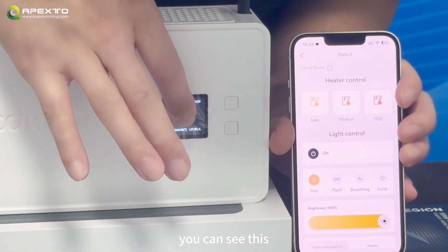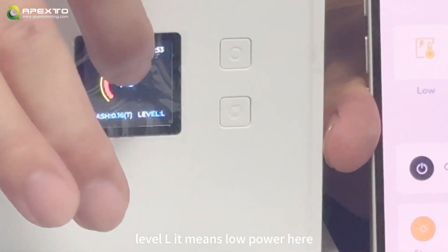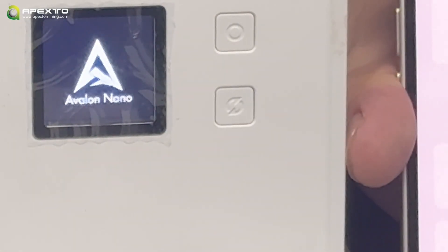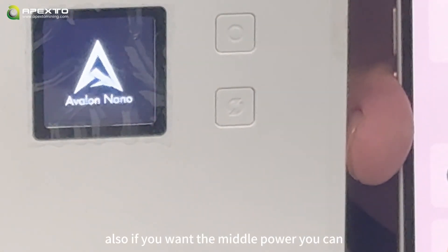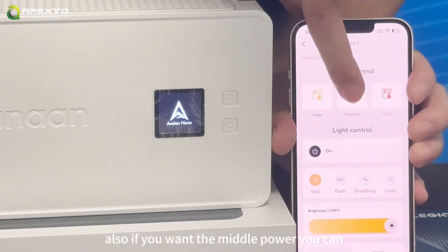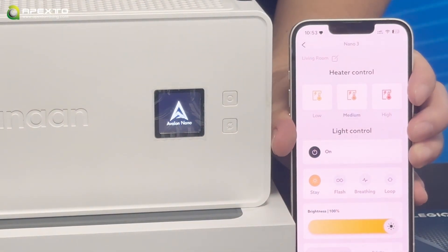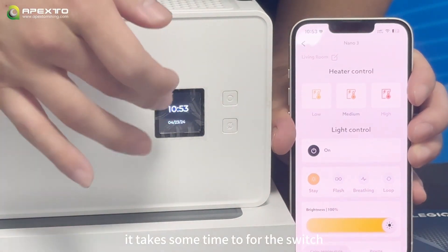Let me show you the low power mode first. You can see the level 'L' which means low power. If you want middle power, you can click that option — it will take some time to switch.